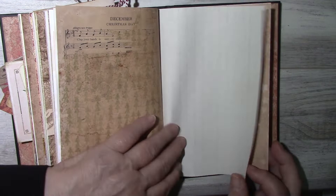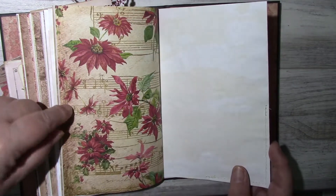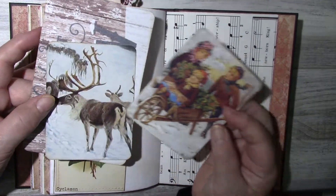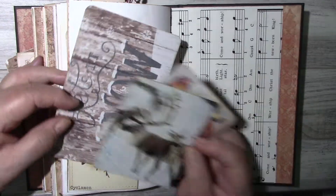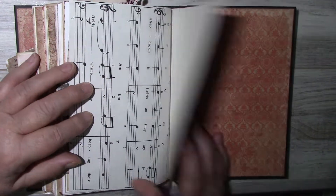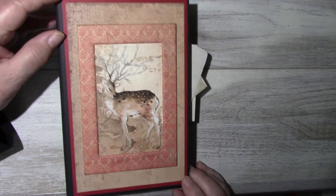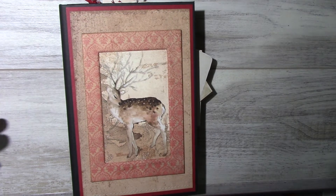It's a vintage writing tablet. Another corner tuck with some journaling cards. 'Let it snow' — coming soon. And there you go, that's the Christmas journal Merry and Bright, and it will be listed in my Etsy shop. Thank you for watching, bye bye.